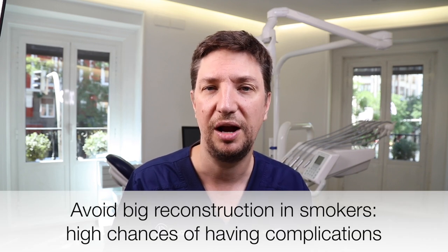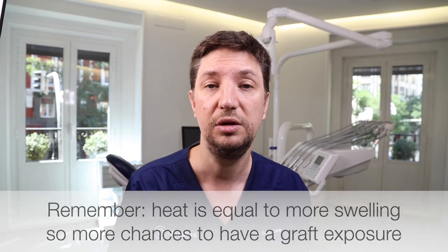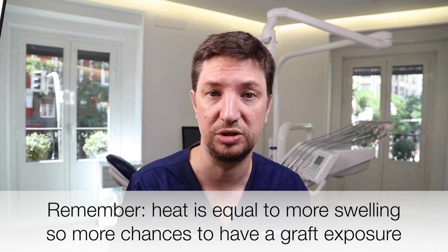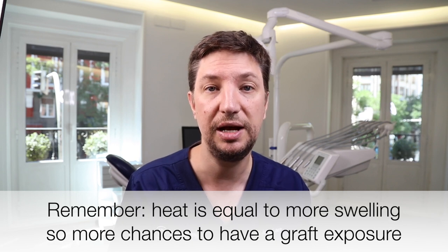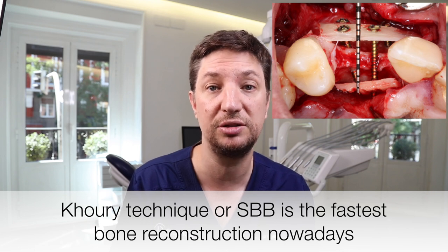What we always do is avoid this kind of technique in smokers, because grafting in smokers is difficult — the post-op is really bad, tissues are not well vascularized, and there is a lot of heat in the mouth from the smoke. Our ideal patient is young or in good health condition. When vertical augmentation is indicated, we prefer the curry technique because the results we are having are really good. You can see how to perform the curry technique in another video.